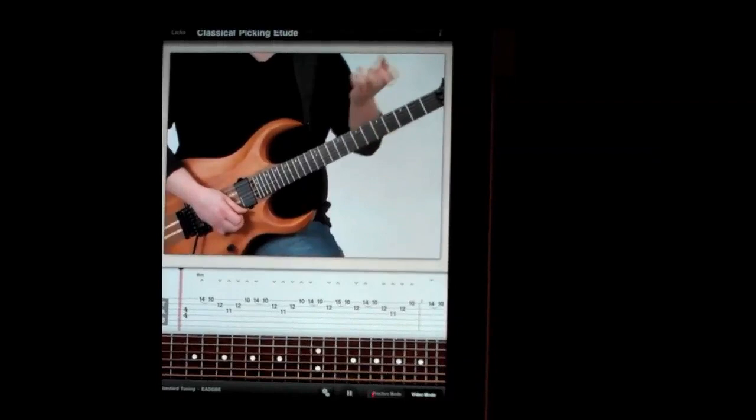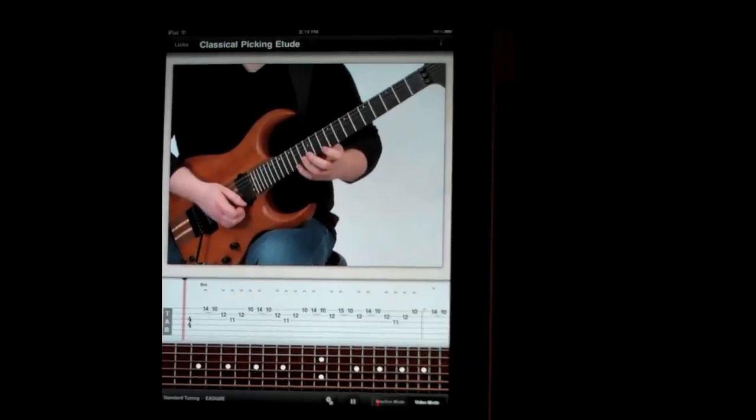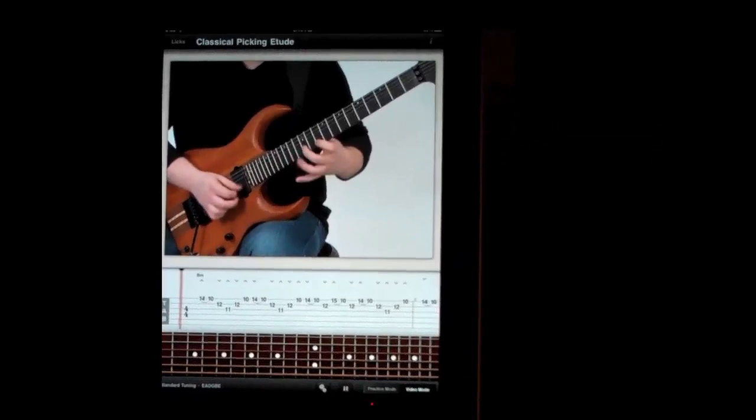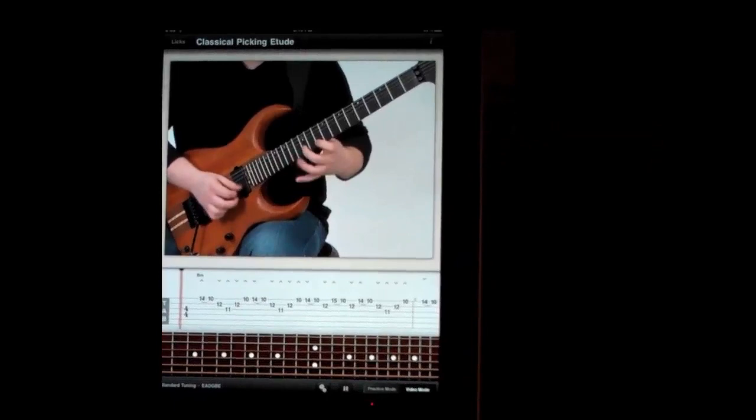The goal with this lick is you want to get off of every note after you finger it. With this kind of concept, you have the picking really doing all the work. Here we go — I'll go to B minor picking.